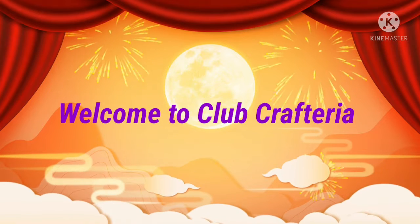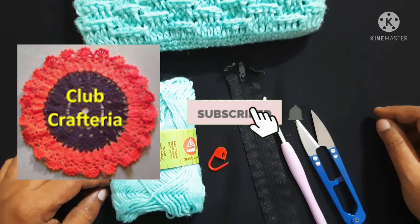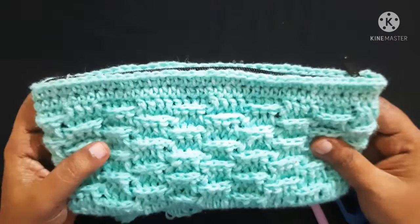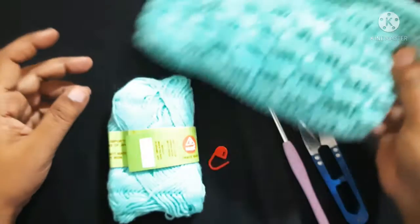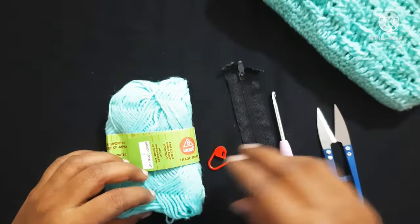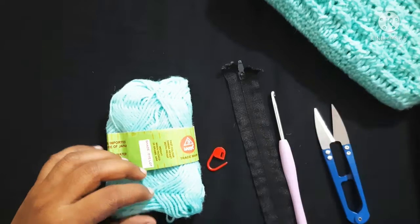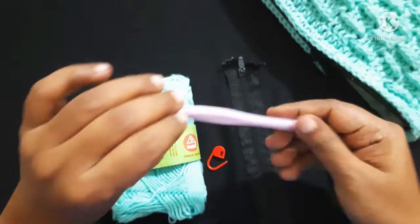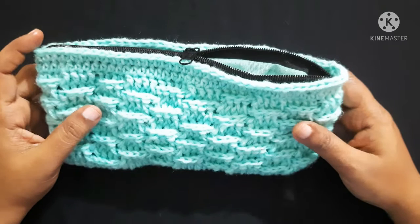Hello friends, welcome to Club Craft Area. If you are new to this channel, subscribe by clicking the subscribe and bell button to get more videos. In this video we are going to see how to crochet this beautiful purse with zipper and lining. For this we are using yarn, crochet hook, cutter, zipper, stitch marker, and some lining to stitch inside. I am using a 4mm crochet hook.